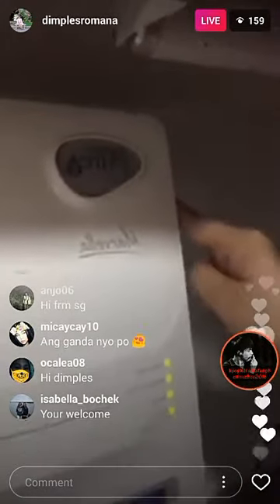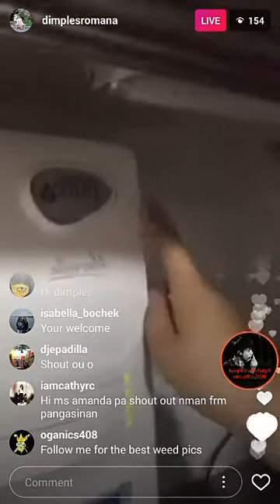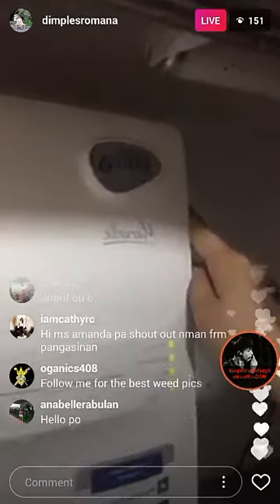If you go to the mall, they have it in True Value, I think. And also in Anson's and some of the appliance stores.